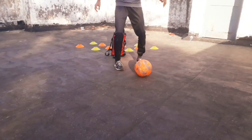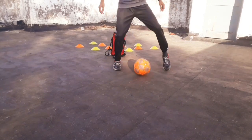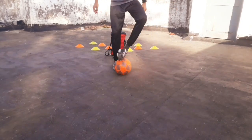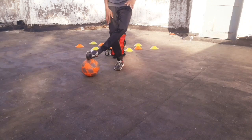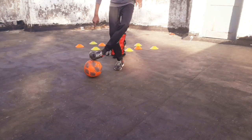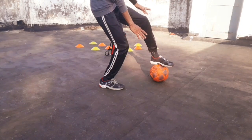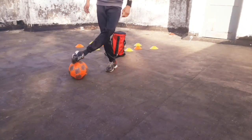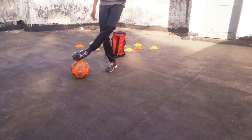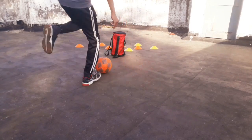If your strong foot is the left, perform the same steps with the left foot. Roll the ball to the right with your left foot, then grab it with the outside part of your left foot. Make a stepover with the right, then grab it with the left foot, drag the ball, and make a sprint.